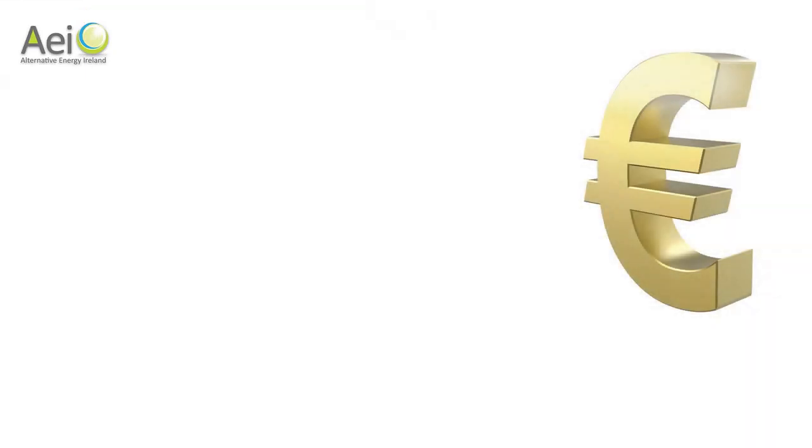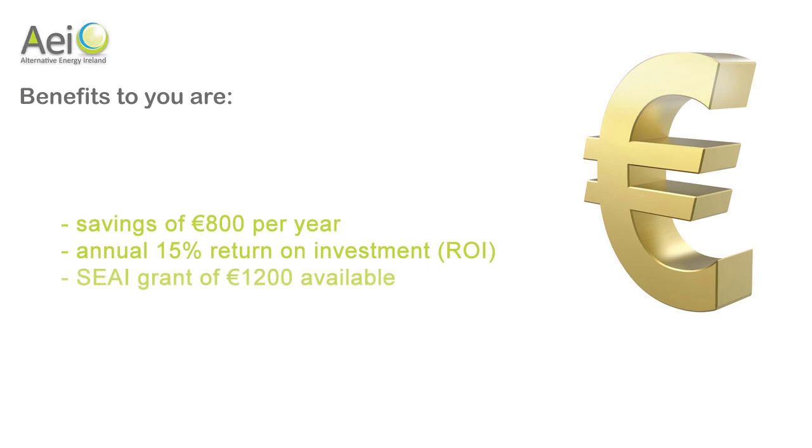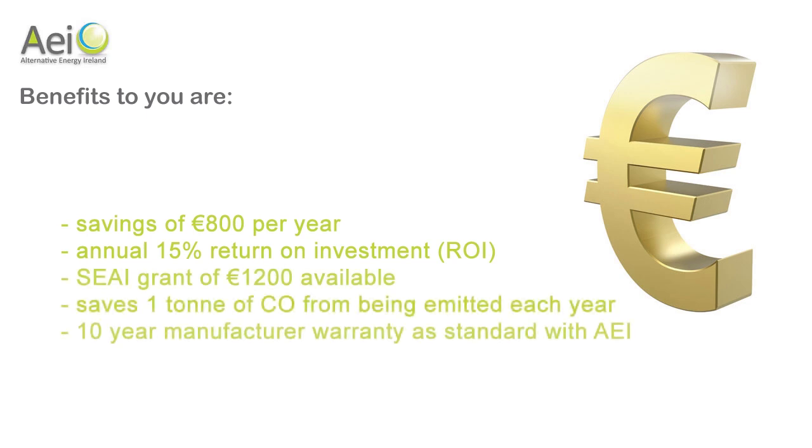Let's take a quick look at the benefits of our solar system. Savings of €800 per year. An annual 15% return on your investment. SEAI grants of €1,200 available upfront. Save over one tonne of carbon emissions to the atmosphere every year. Ten years solar panel warranty as standard with AEI.